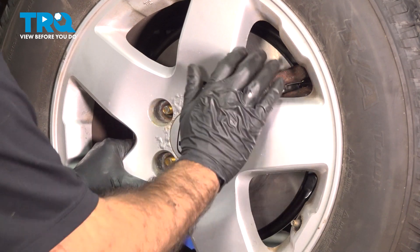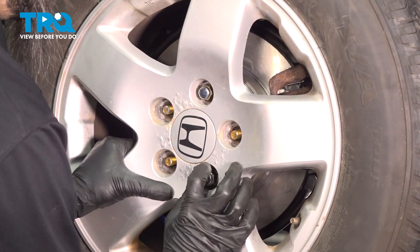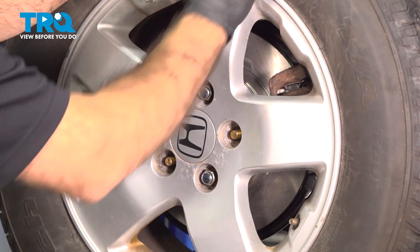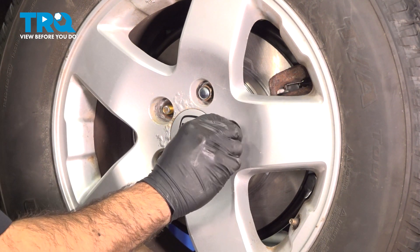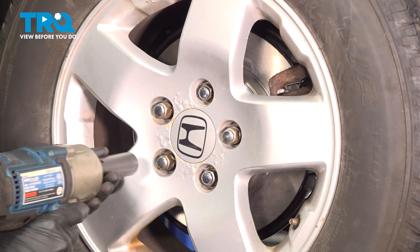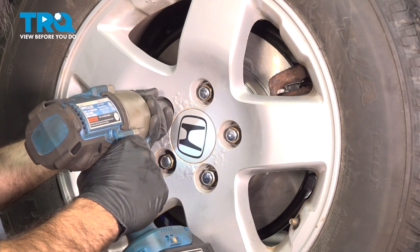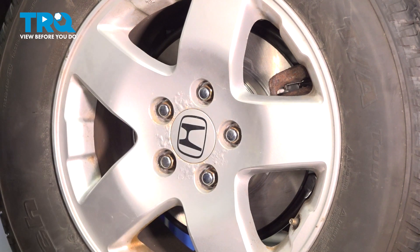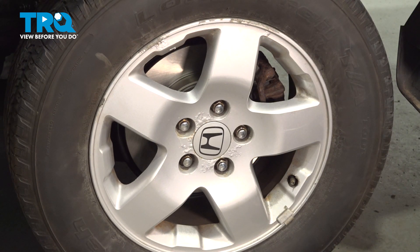When installing the wheel, put on the top and bottom lug nut first, rock it back and forth, and continue to tighten them down by hand. This helps you get it nice and flat against the rotor. We're going to snug these up in a criss-cross pattern, then lower it down, put the tire on the ground, and torque them down. Now that we've lowered the vehicle and the tire is on the ground, we're going to torque down our lug nuts to 79 foot-pounds in a criss-cross pattern.